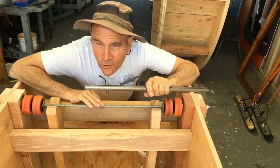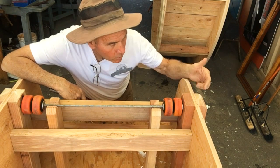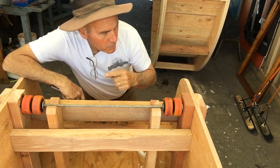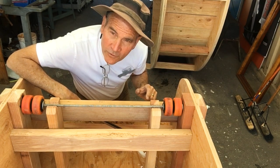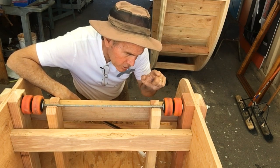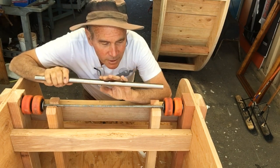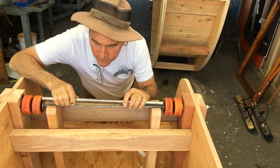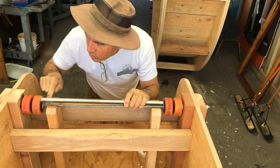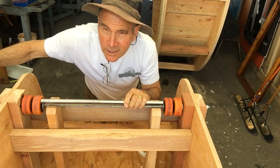Here's the plan for our roller system: we've got three-eighths all-thread going all the way through, then washer, wheel from a caster, washer, and then we cut a piece of — I think it's stainless steel tubing — that goes right in the middle to space it out, then washer, wheel, wheel, washer out the other side.